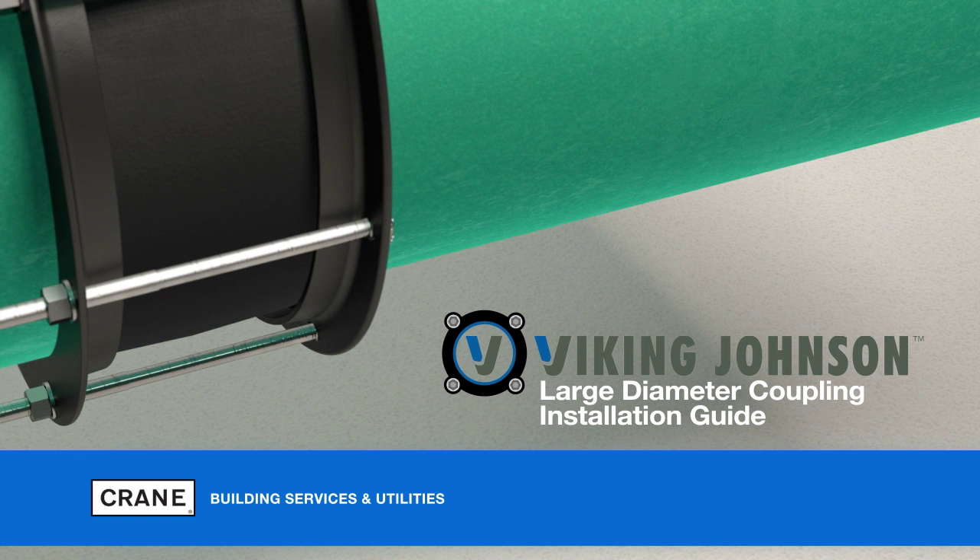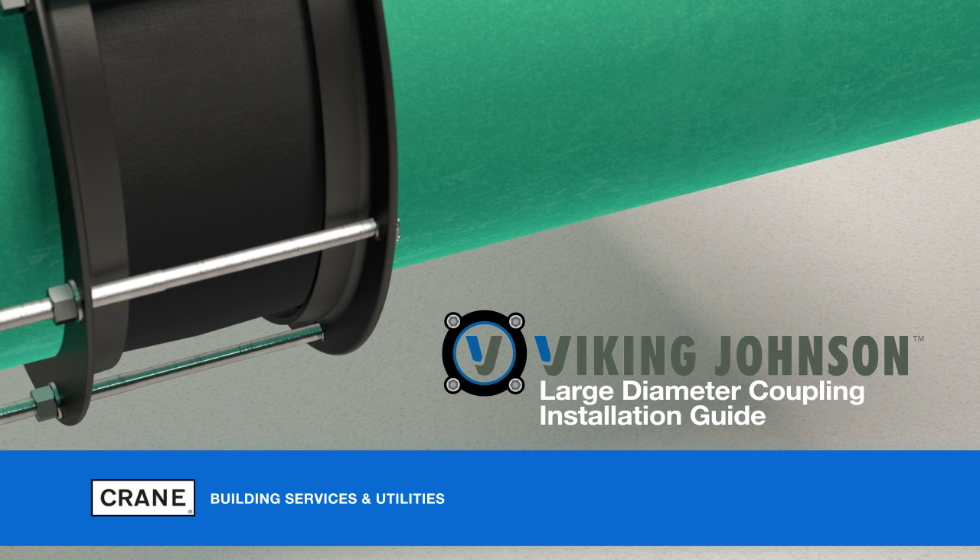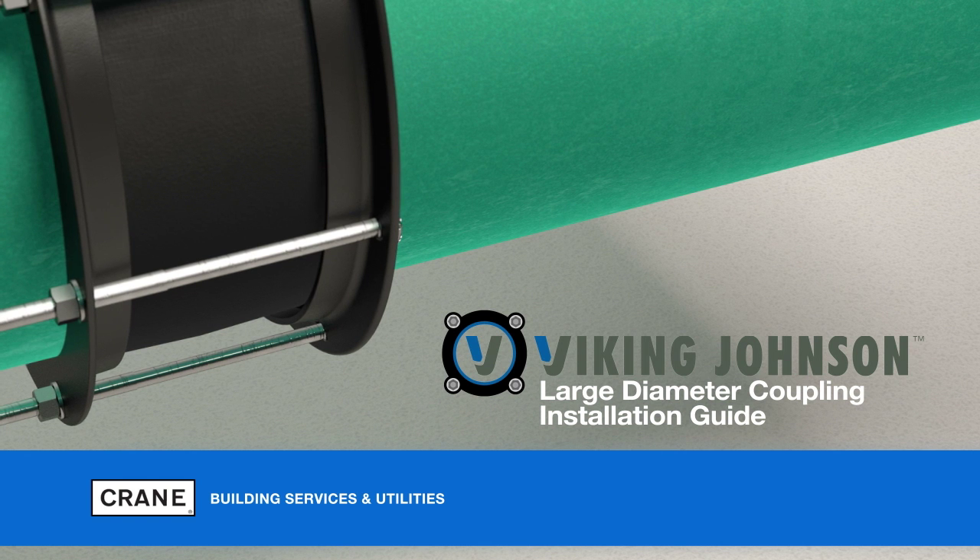This is an installation guide for large diameter couplings from Viking Johnson. This video is designed to guide you through the installation of the couplings but should not be used as a replacement for the printed instructions.